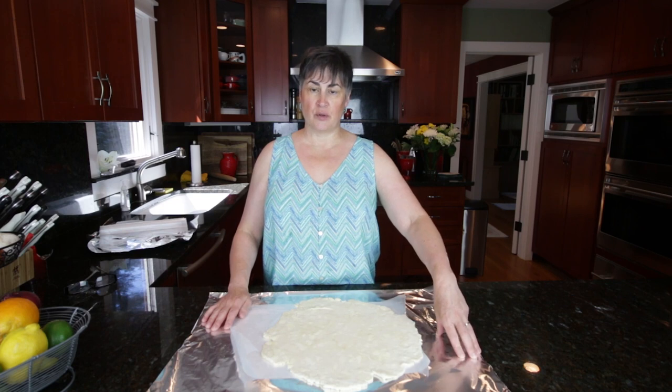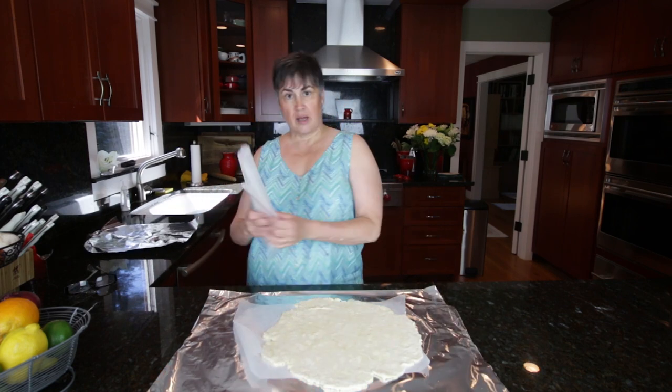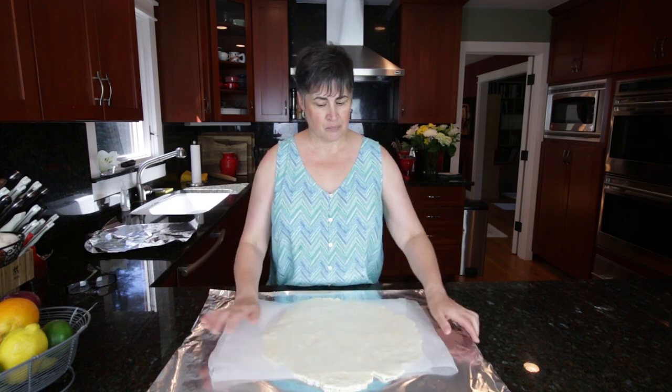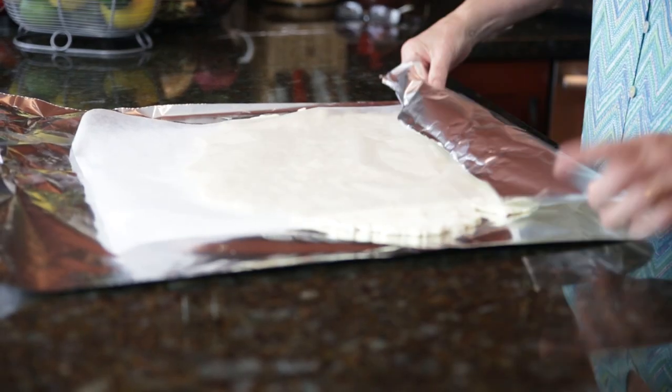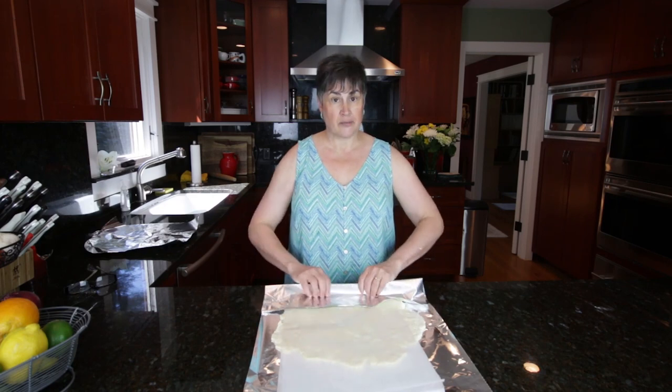Here we have the pastry that we rolled out in the previous video. I've got a piece of heavy-duty aluminum foil, a piece of wax paper, the dough, and another piece of wax paper that I'm just going to put over the top here. I'm going to turn this, fold this over here, just to the edge of the dough, and then I'm going to roll.